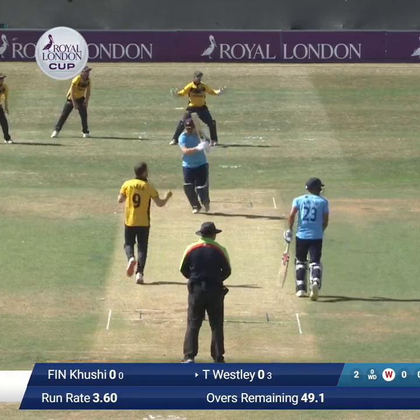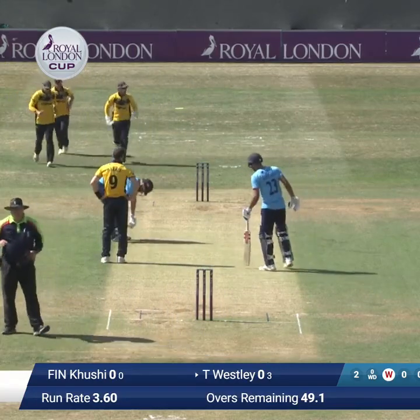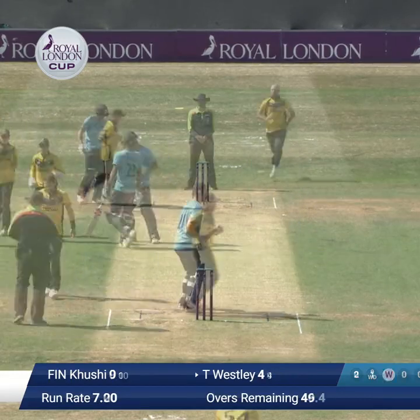Bowls to Wesley who flicks that off the pads through the leg side — that's what he was waiting for. That's going to go for four, just in front of the pavilion away to our right hand side. A crisp clip off the pads, and Wesley a boundary to start his innings.